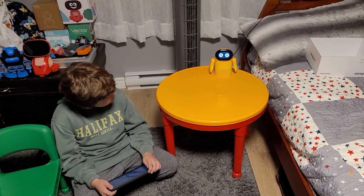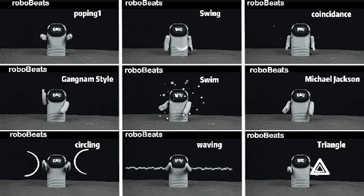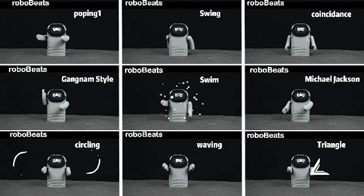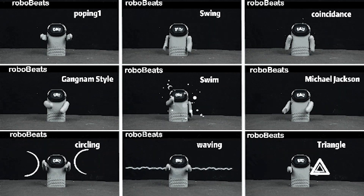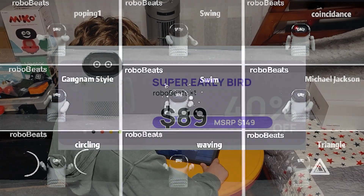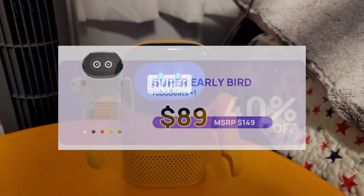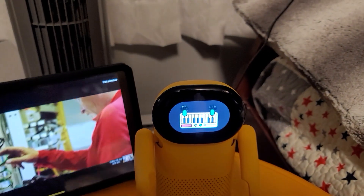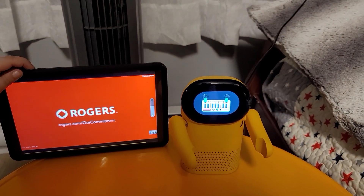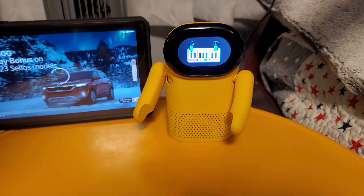Ben is loading up his YouTube channel so you can see how the arms move while it's playing. It moves while music plays — I think that's pretty cool. And this is not expensive at all for what you get. I think they said around $89 — I'm not sure on the exact price but it's not expensive. Look at that — it's already reacting to the audio.